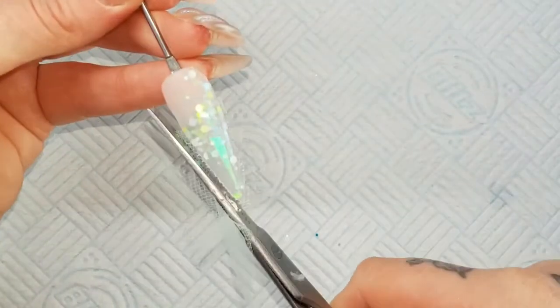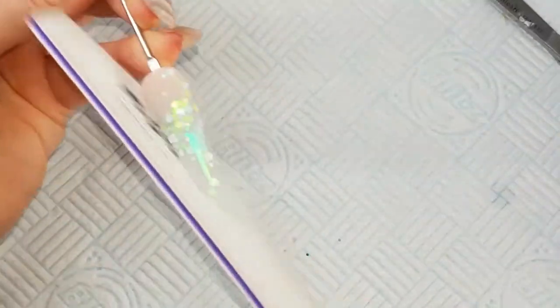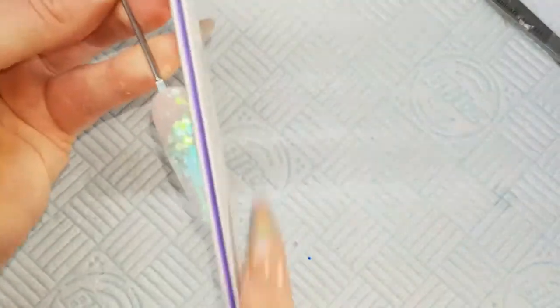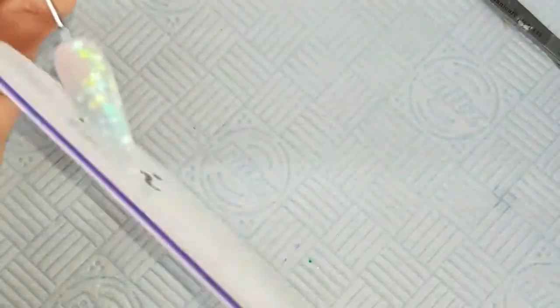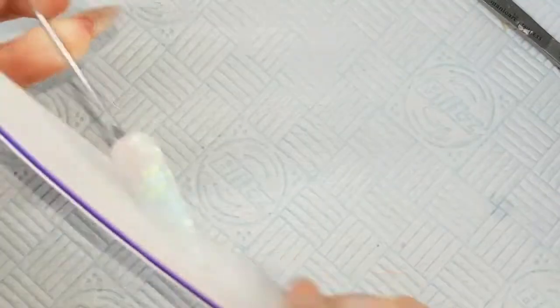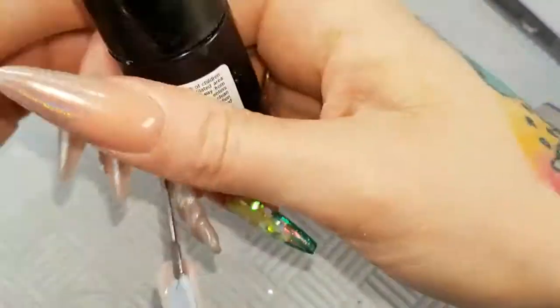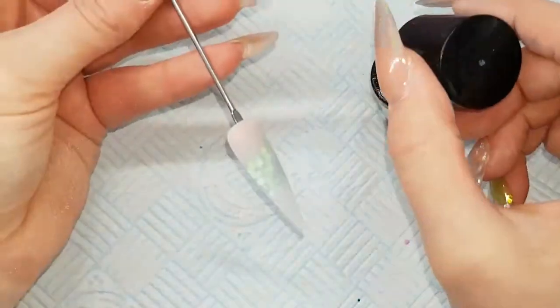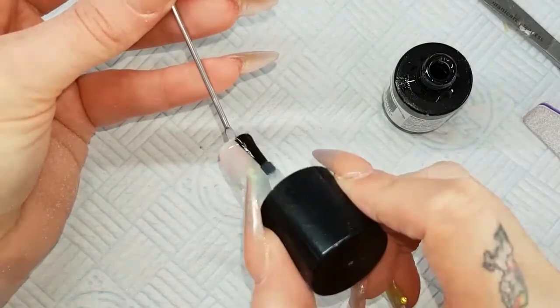Now it comes to filing, so I'm just going to use my scissors to cut off that excess netting, and then file the nail into shape. When I'm happy with that I'll dust it off and then use my CJP LED topcoat. I'll do a layer of this and then cure in my LED lamp for 60 seconds.